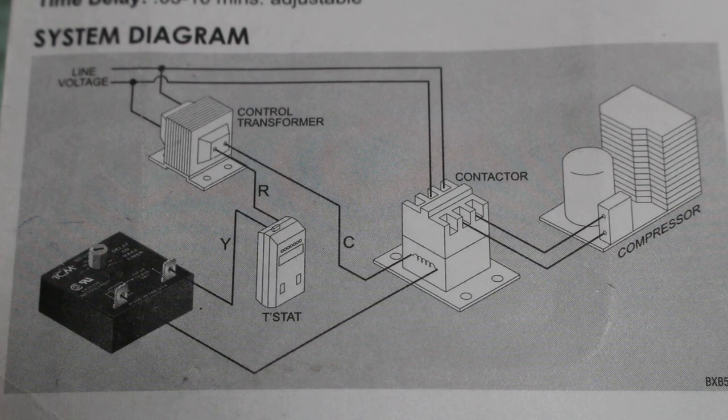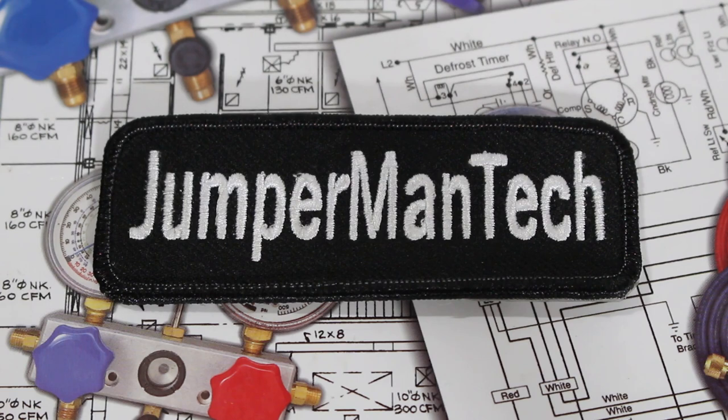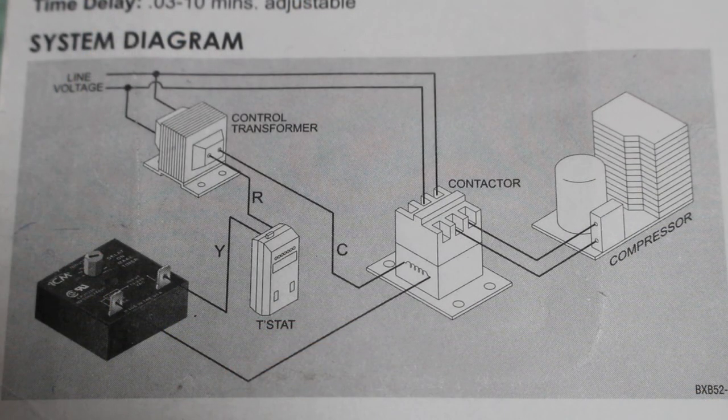Here is a system diagram so you can see how this control is wired and the path of electricity. If you are enjoying this video, please give it a thumbs up, comment, and subscribe as I come out with new videos every week. So let's go over this diagram and how this control is incorporated in it.